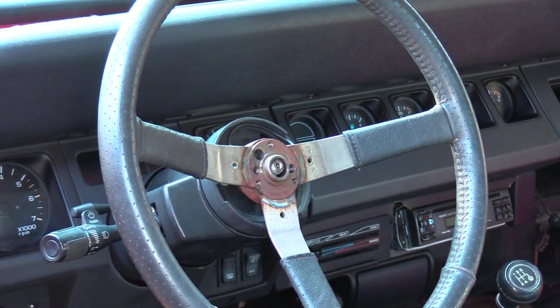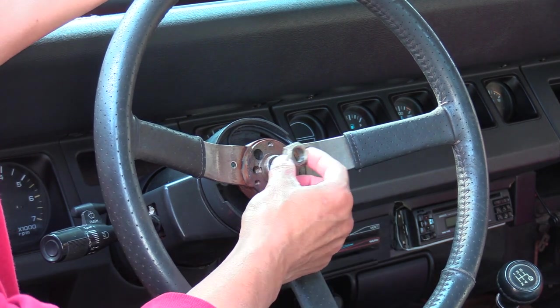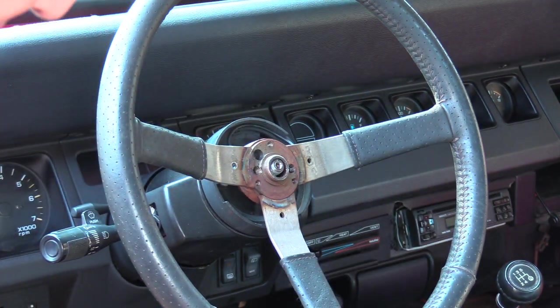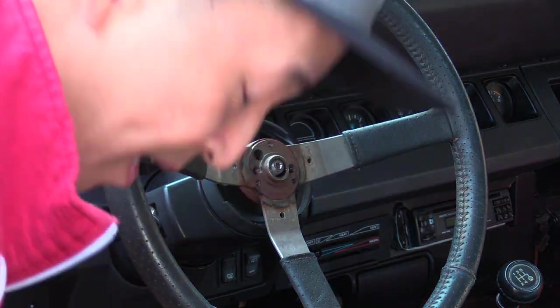Once those are off, you'll be able to access the steering wheel itself. It's normally bolted in place with a big retention nut. You'll need a 13/16" socket to take that off.